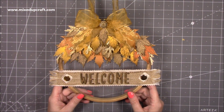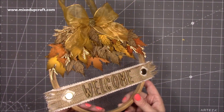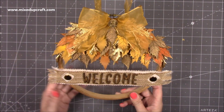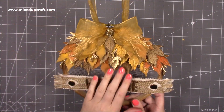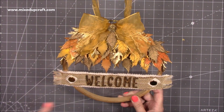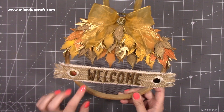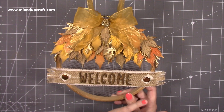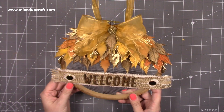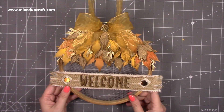Hey everybody, it's Sam at Mix It Craft, thank you for watching my tutorial today. I'm going to show you how you can use your embroidery hoops to make really nice pieces of home decor. This is just a nice little welcome plaque and it's going to hang in my hallway. I've got all these lovely leaves to decorate it — I've gone with an autumn theme because that's the season approaching us. It's really easy to do and you should be able to do this with most supplies you already have, so let me show you how I made it.